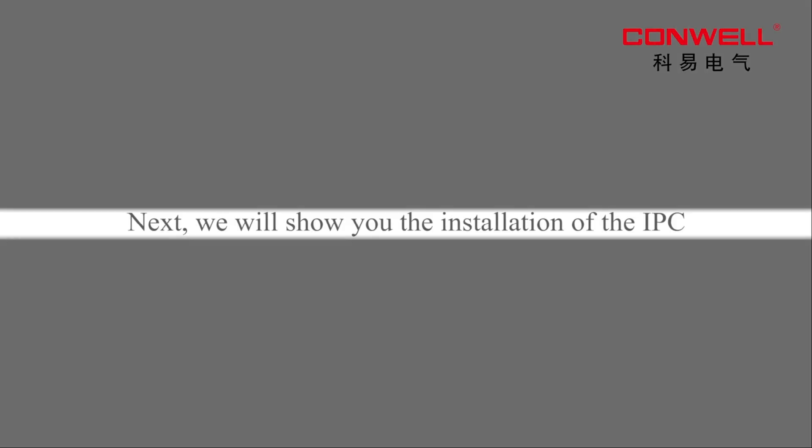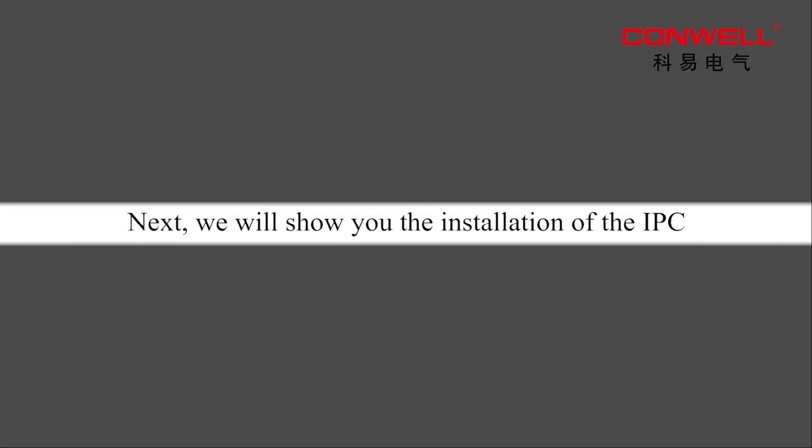Next, we will show you the installation of the IPC.